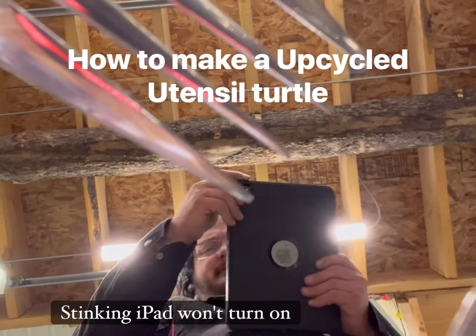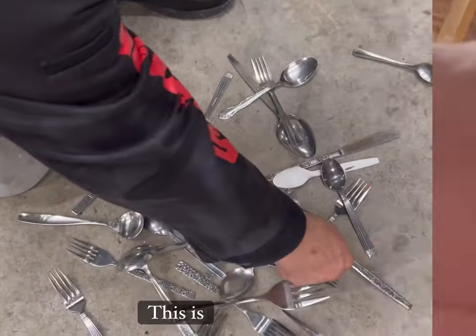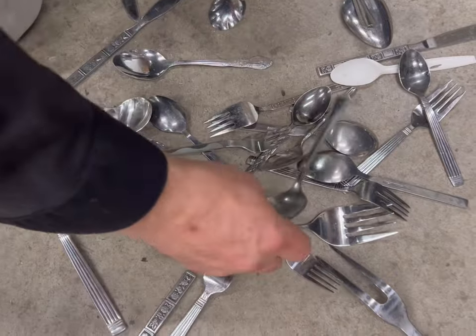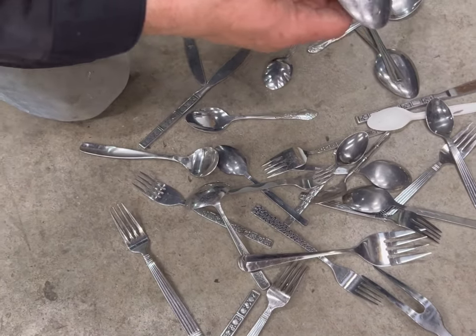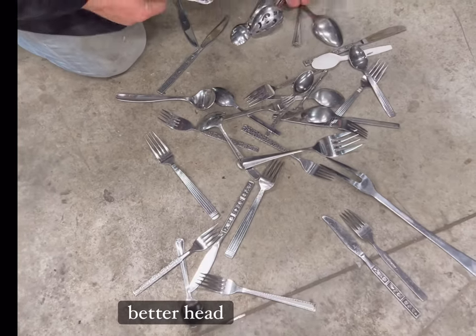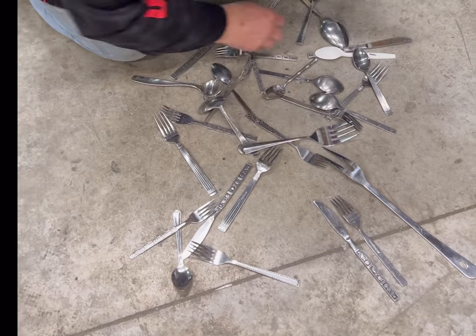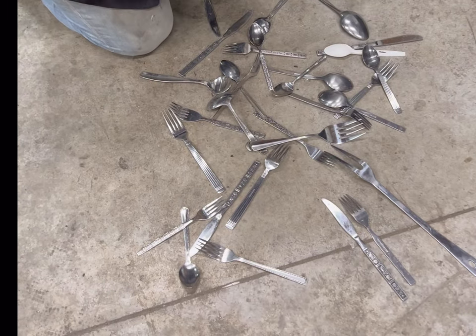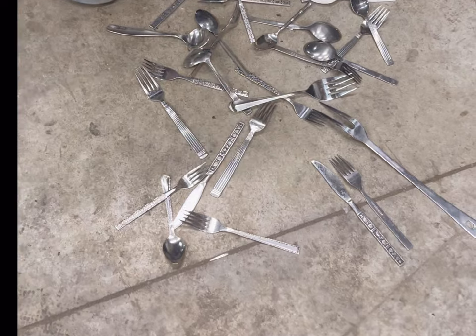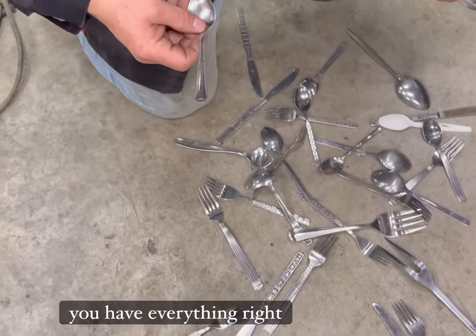The stinking iPad won't turn on. What's that? This is cooler. I see a turtle. One leg. There's a hand — that might make a better hand. There's another one, there's one more. We need one more leg. Can you guys see it anywhere? Right there. Sweet. We have everything right here, just laying on the floor. Let's go make a turtle.